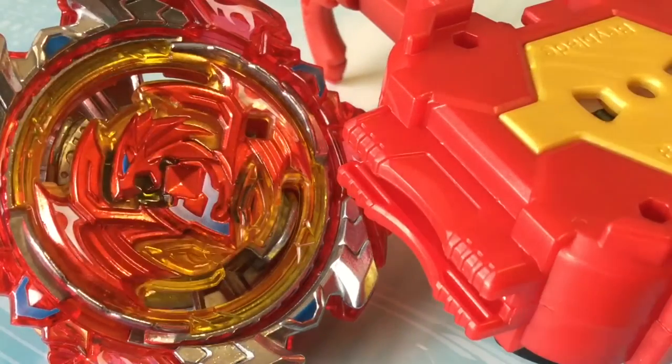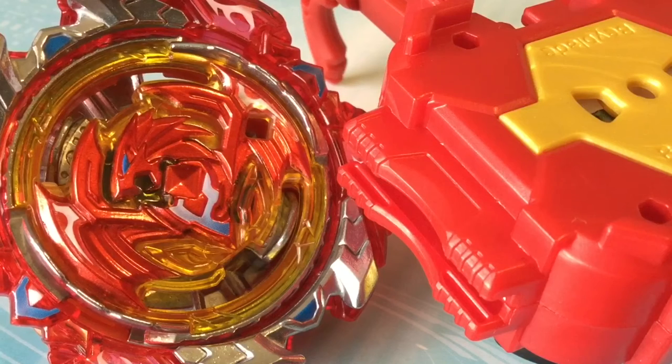That is basically Revive Phoenix's unboxing. This is the best layer out there right now for the Japanese Beyblade vs metagame — it is very, very good. It's better than Sprig and Requiem good. So yeah, if you can buy this for a cheap price, go and buy it.